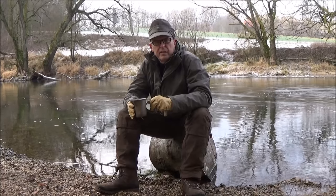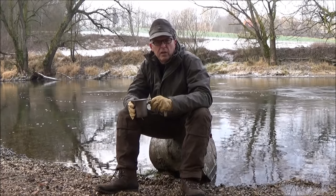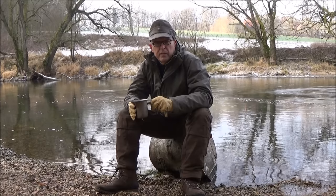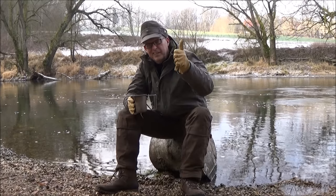Das war es dann wieder in diesem Video. Ich hoffe, es hat euch gefallen. Ich freue mich, wenn ihr nächstes Mal wieder mit dabei seid. Macht's gut, euer Ans. Ciao!